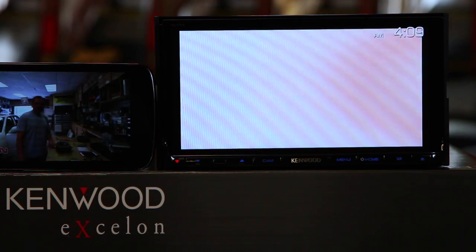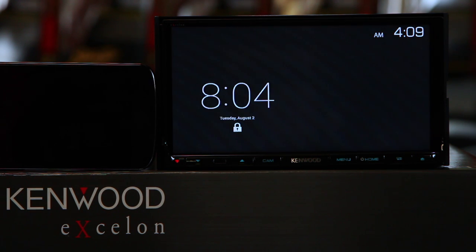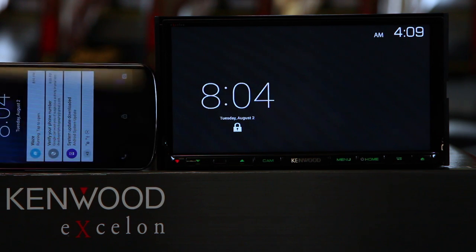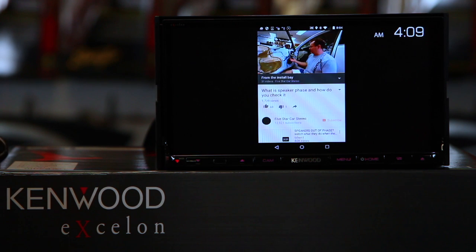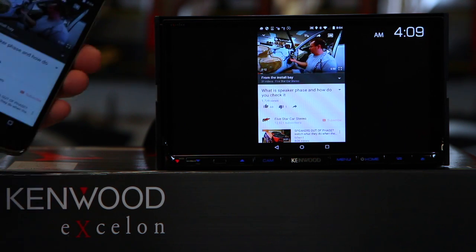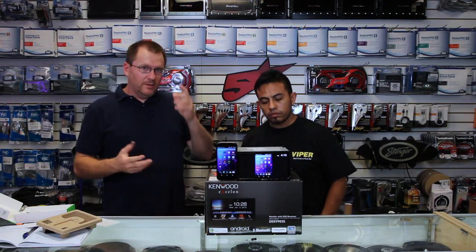Now the one thing you're going to ask is: if I shut off the radio or shut off the phone, yes, the radio goes to sleep. So you do have to have the phone active in order to watch what's on the phone on the screen. So there you have it — that's Miracast, and that's how you get your Android phone to screen share onto your radio.